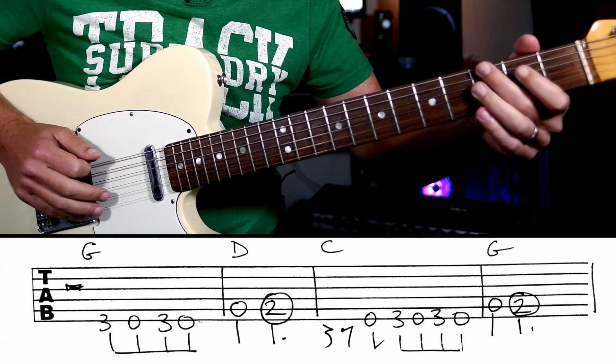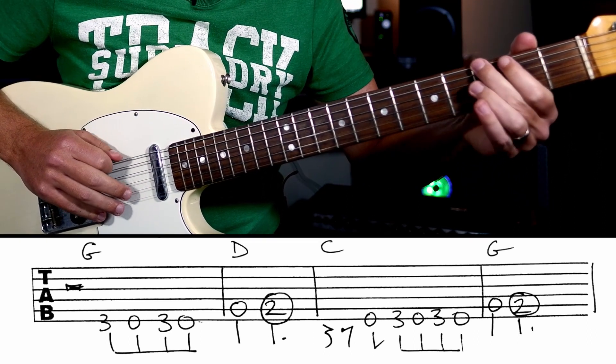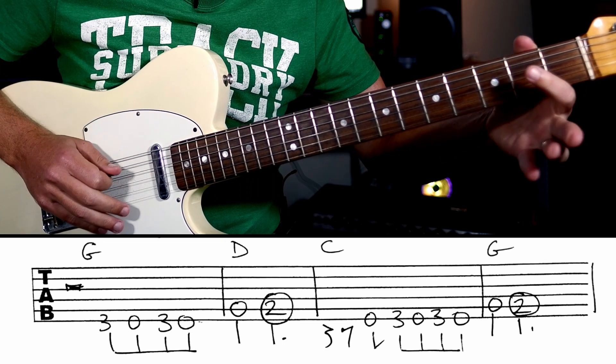So we're going to play... Easy peasy, right? G, E, G, E. So we've got G, E, G, E, A, B.